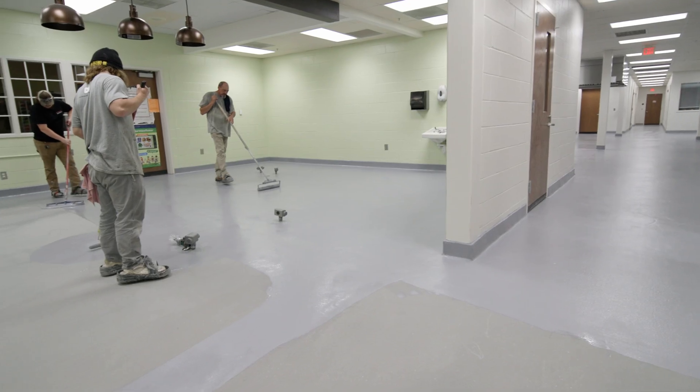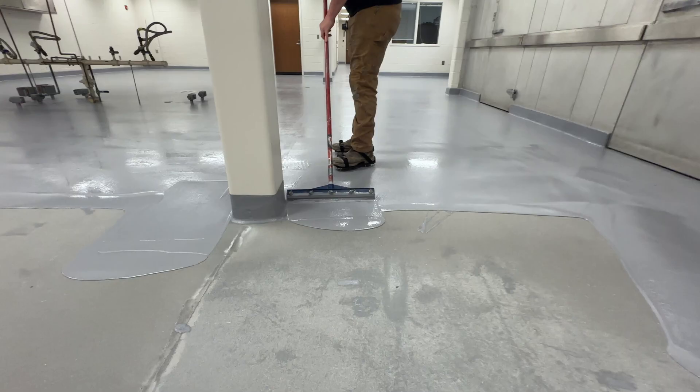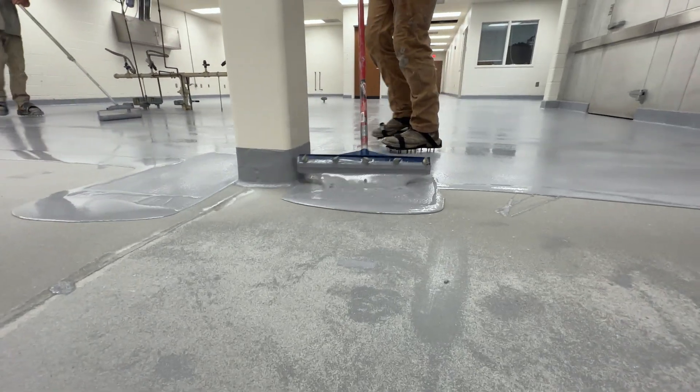I'm Trent with Clements Epoxy Flooring. Currently I'm standing on a urethane cement floor that we're getting ready to wrap up for a commercial kitchen here in Clements, Ohio. Throughout this video we just want to show you the process that we go through to get to this final part and just how it can impact your facility and potentially help for your service.